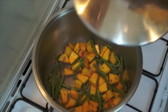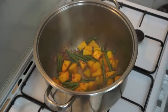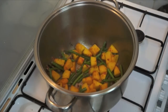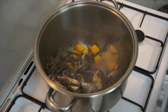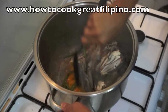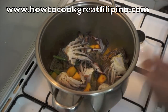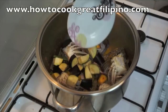Just cover this for around 2 minutes. Okay, 2 minutes is done — stir it. Push in the crab, or alimasa. Very simple recipe. Now add the eggplant, or talong.